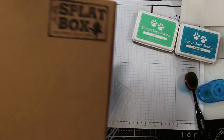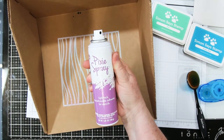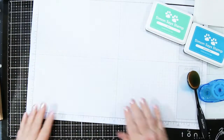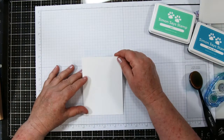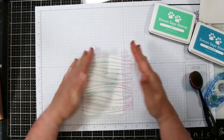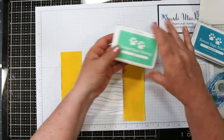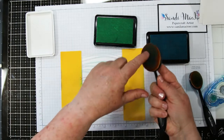I'm going to place my stencil — it's the Waves from Simon Says Stamps — inside my Tim Holtz Splat Box and spray it with the Pixie Spray. This keeps it secure while I'm working with brushes and doing some blending. I use repositionable tape to tape my card front down onto my work surface, then put the sprayed stencil over top and add a little extra protection with my post-it note tape to hold everything in place.